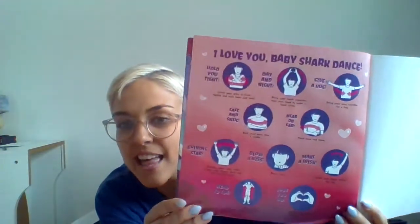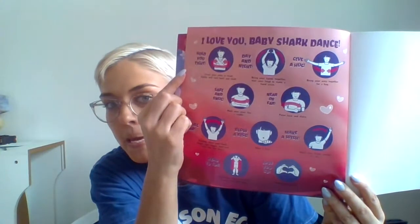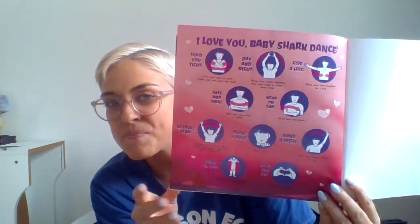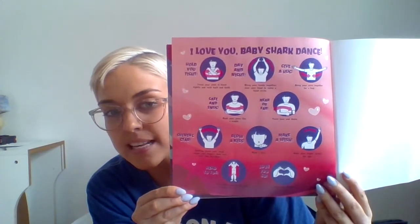So I want you to follow along with me and practice, so that when we start reading and singing we can do the actions together. There's a page in the back that looks just like this. It says 'I Love You Baby Shark Dance' and it has all the actions that we're going to be doing while we sing.